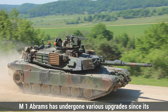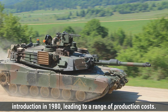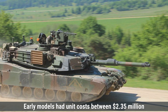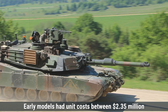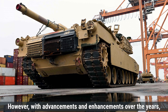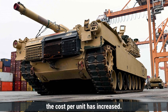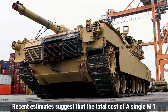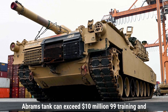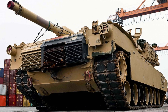In contrast, the U.S. M1 Abrams has undergone various upgrades since its introduction in 1980, leading to a range of production costs. Early models had unit costs between $2.35 million and $4.3 million, depending on the variant. With advancements and enhancements over the years, the cost per unit has increased, and recent estimates suggest that the total cost of a single M1 Abrams can exceed $10 million when factoring in production, training, and maintenance expenses.